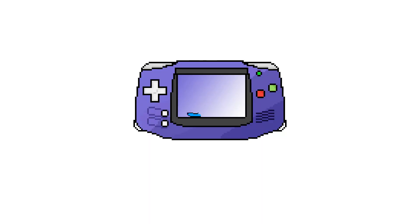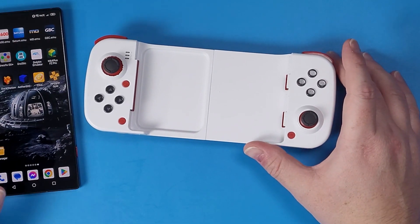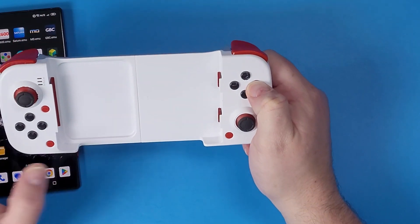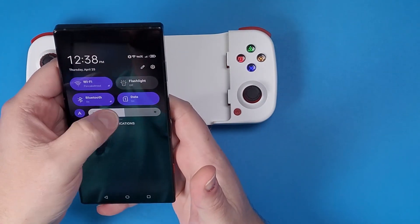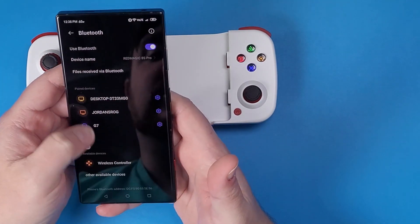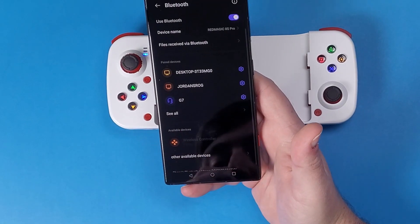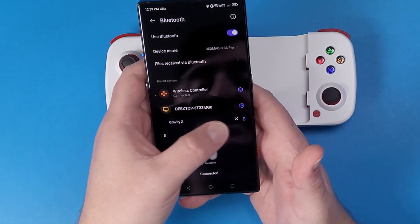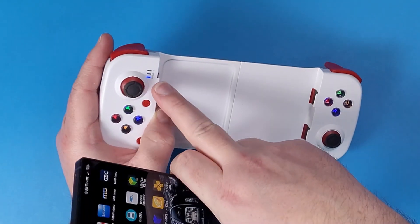The first thing we need to do to connect our phone to our device is hold down the B button on the BSP D3, then hold down the power button and let the light start flashing. On your Android device, go to your Bluetooth settings and look for the one that says Xbox Wireless Controller, then click pair. Mine says just 'Wireless Controller' — it might say 'Xbox Wireless Controller' depending on what version of the BSP D3 you have. Now we are fully connected — the light has stopped flashing.